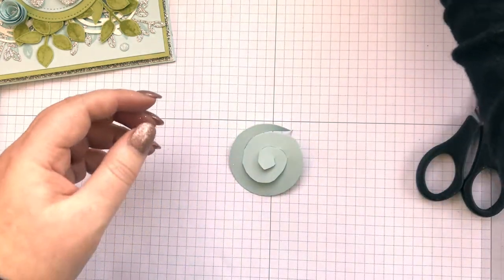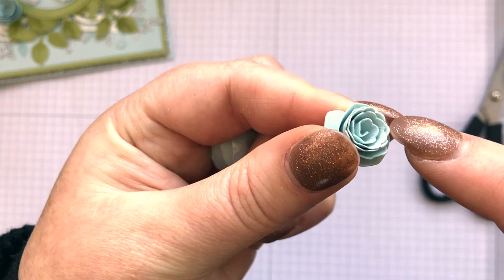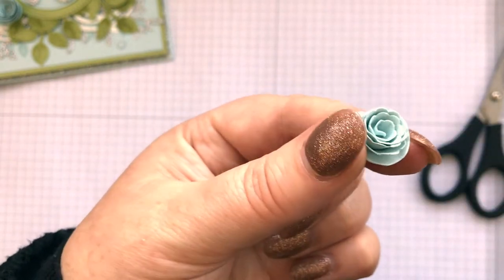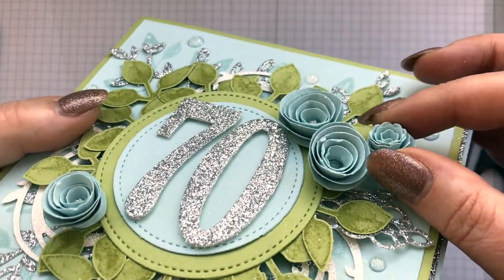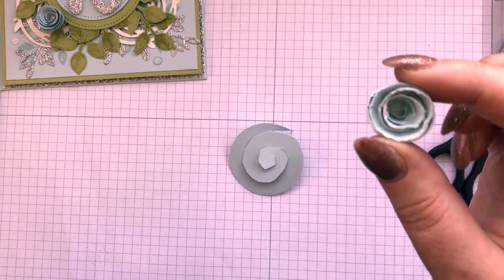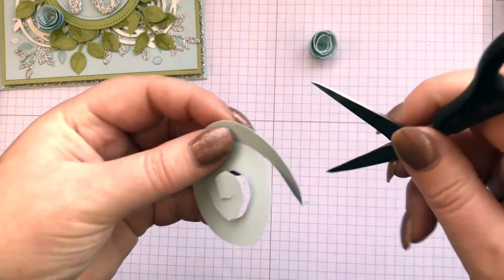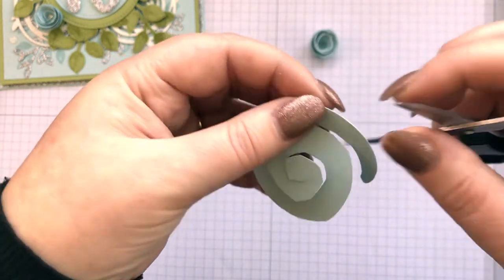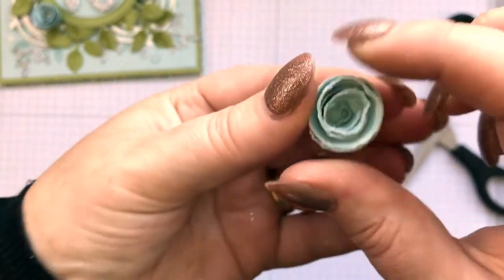I'll show you a couple of different things here. This tiny little one I've done with a scallop circle, so you get all those little individual kind of leaves as the scallop — that's one of the new scallop oval punches and it just gives a slightly different effect. You can compare that to a plain spiral cut and see the difference — it depends what effect you want. You might also want a bit more of a rustic look, in which case you'd go around with the blade of a pair of scissors or your edge distressor, distressing the edges a little bit so it looks a little bit more torn.